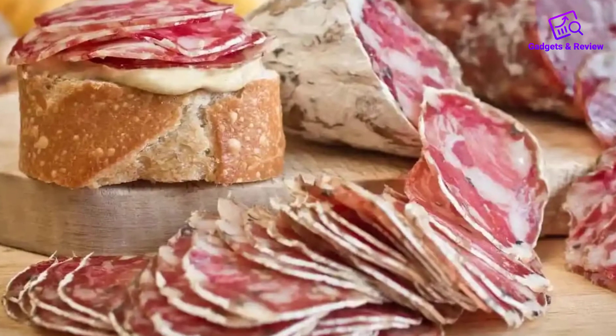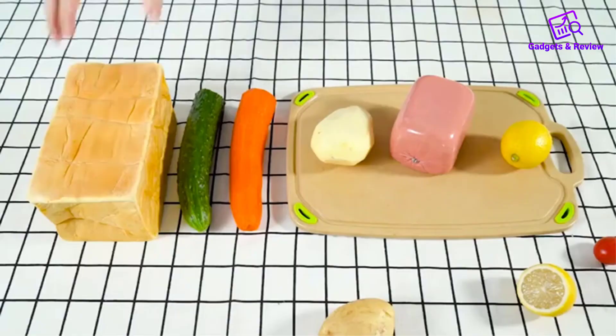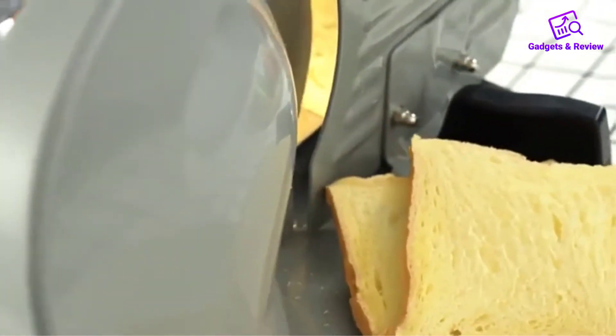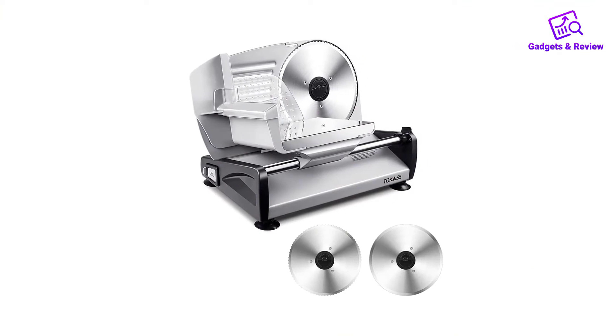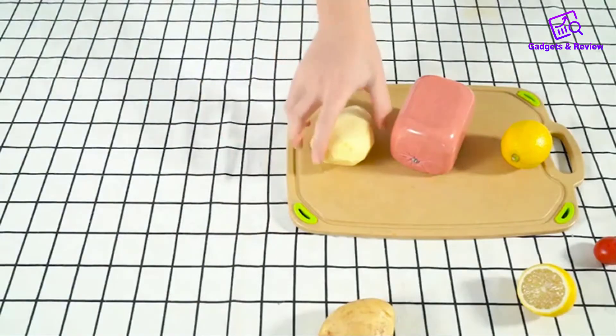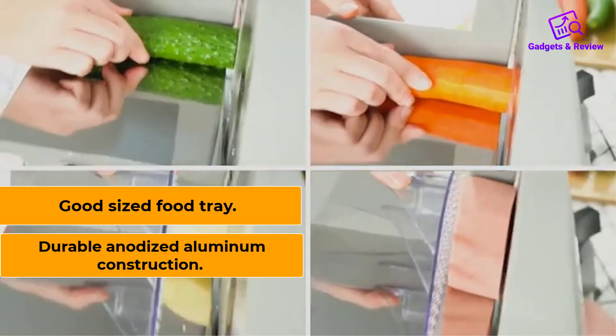While weaker than the top-ranked model, it is significantly cheaper — about a third of the price — and puts out an impressive amount of power for something at the lower end of the price range. For this alone it's worth recommending, as everything else is at least passable with durable materials like the stainless steel blade. Features: durable anodized aluminum construction, good-sized food tray, excellent power output, good value for the price.